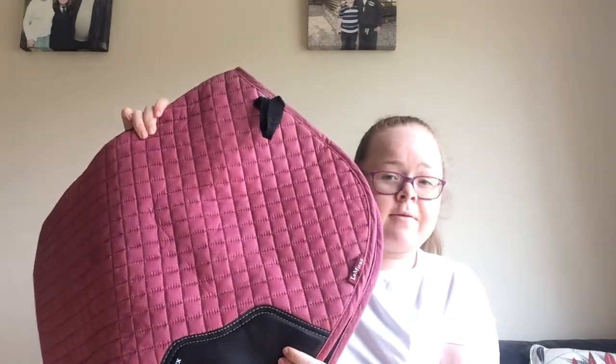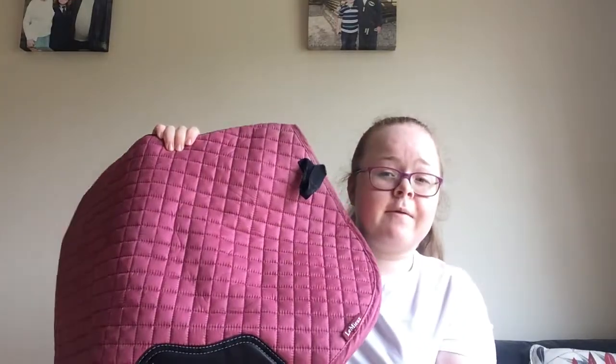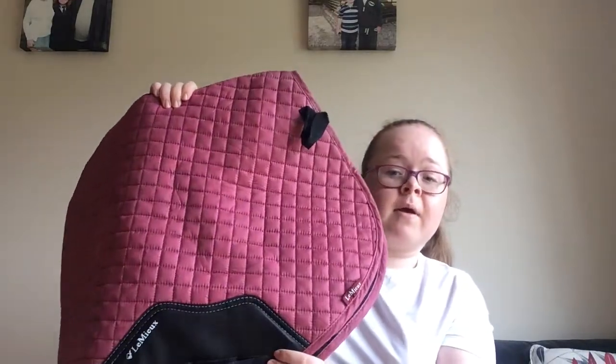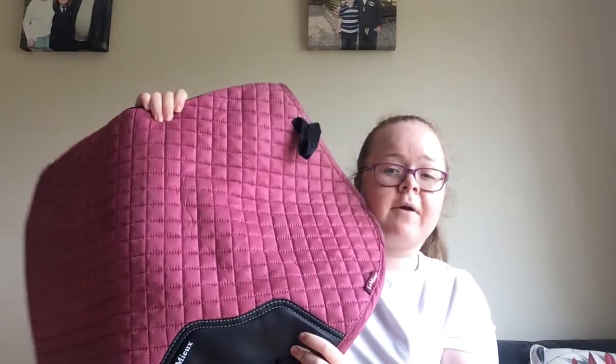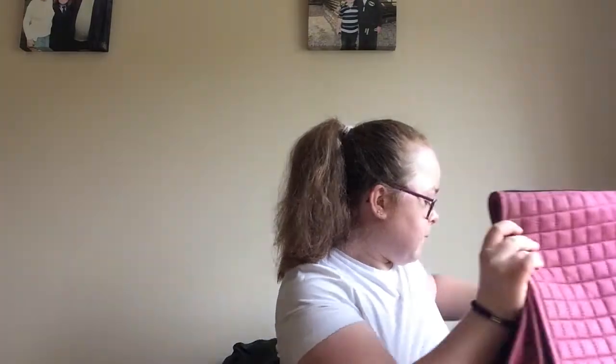I have nothing against this colour — it's just not really a colour for me. But it actually came in really handy because I use this a lot for my everyday riding. I don't want to get my other good ones dirty, so this is great for everyday riding. And then my newest addition...